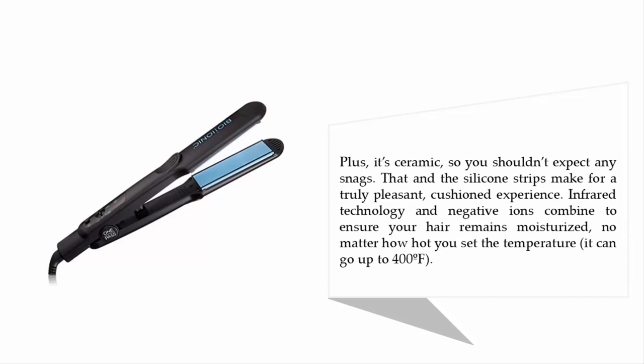It's ceramic, so you shouldn't expect any snags. The silicone strips make for a truly pleasant, cushioned experience. Infrared technology and negative ions combine to ensure your hair remains moisturized no matter how hot you set the temperature — it can go up to 400 degrees Fahrenheit.